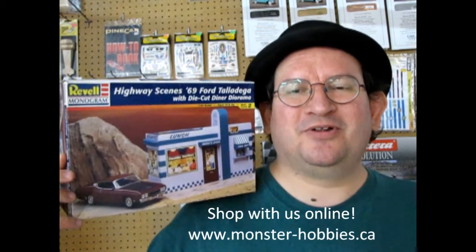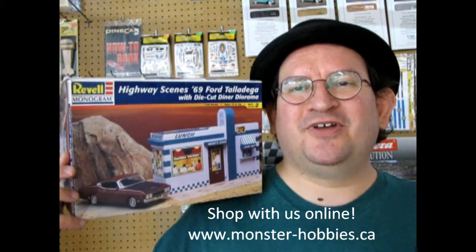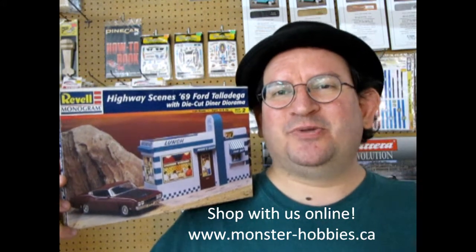The 1969 Ford Talladega Highway Series by Revell coming up next on Monster Hobbies. Hello everybody, welcome back to another unboxing video right down here at the Monster Hobbies model car garage. If you love watching these great videos, don't forget to like, subscribe, and share this channel with all your friends and family. Pound that notification bell so every time I make a new video you're one of the first to see it.